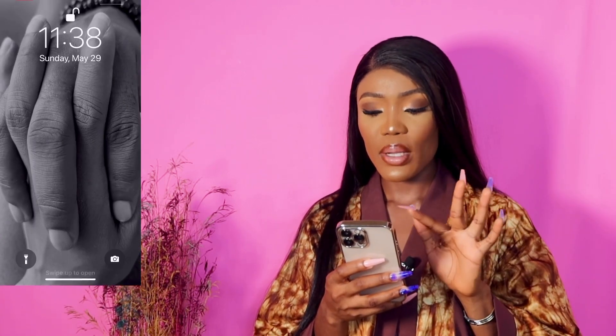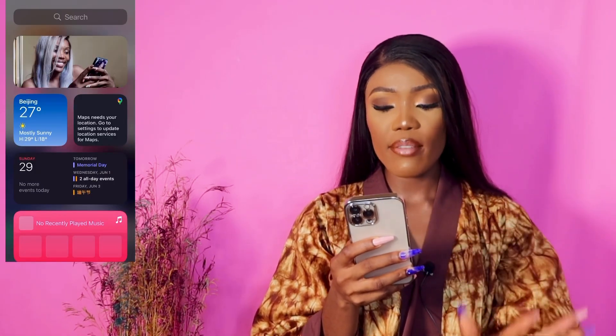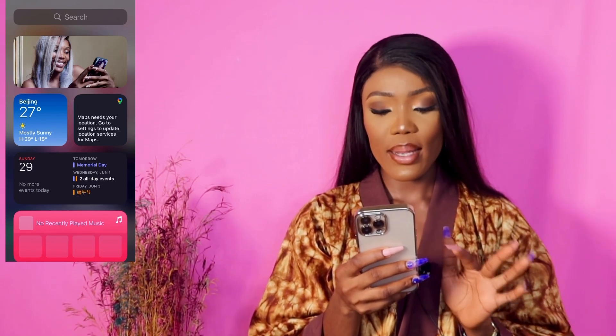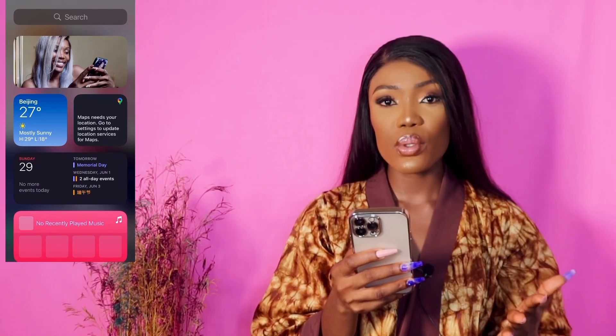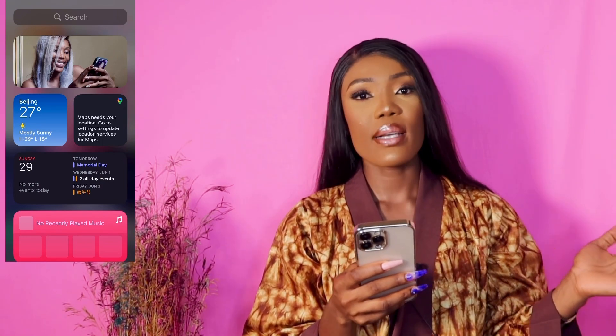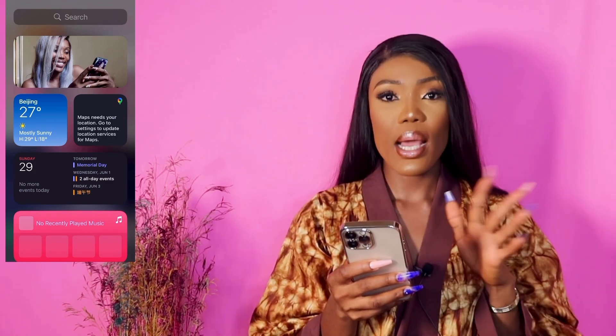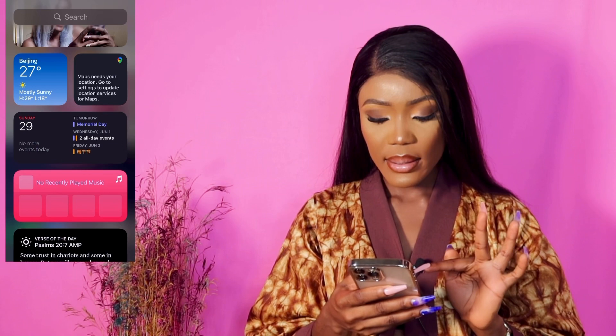This is the phone and this is my clear case — I do want to get a fancy case but I haven't really found one yet, so for now I'm using the clear case. Starting the tour: my lock screen has a wallpaper that's a hand picture I took myself. On the first home page I have a weather widget — it's actually showing Beijing because ever since I started using an iPhone I've always cloned my old phone to the new one, so whatever is on my old phone transfers over.